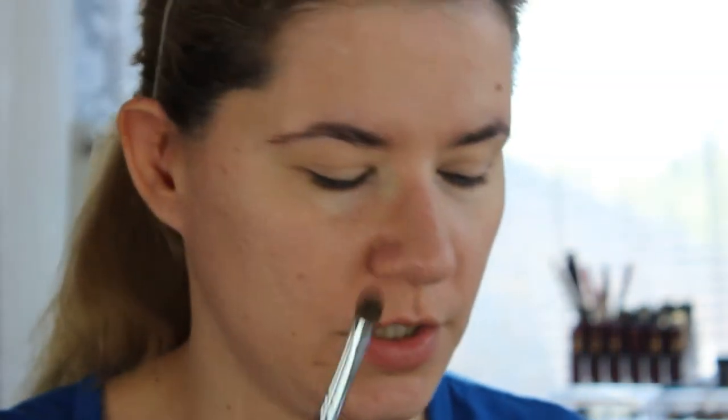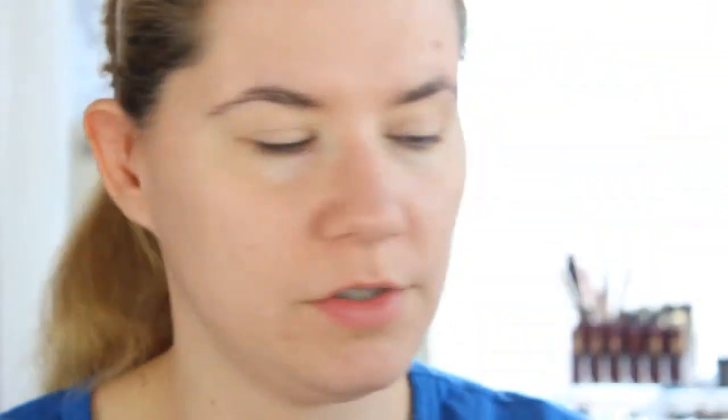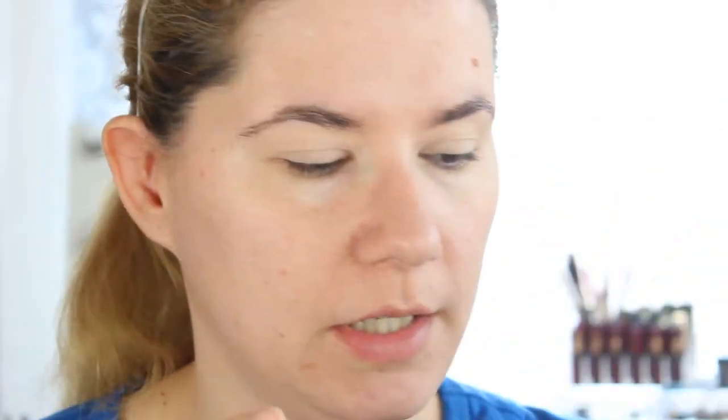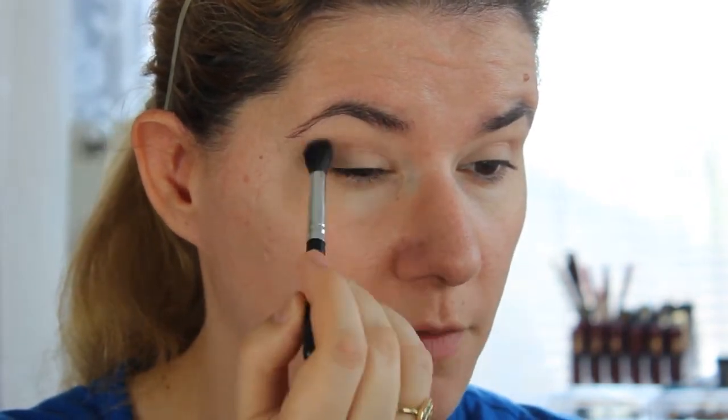The packaging is very cute with these beautiful roses — roses are my favorite flowers. I'm going to use this little brush and this shade to set, then use the same brush to blend a transition shade and this color into my crease.